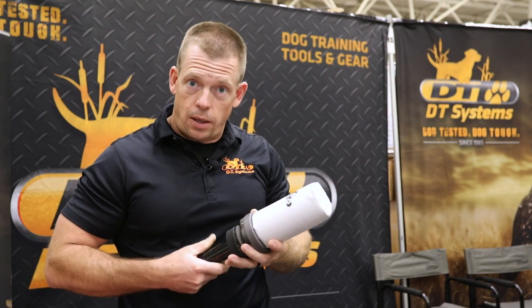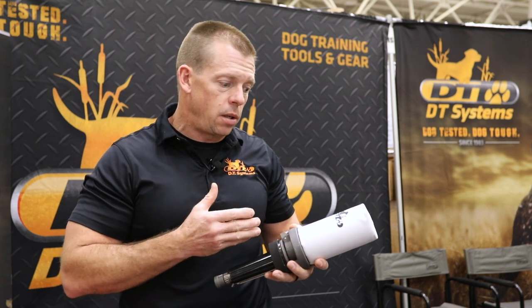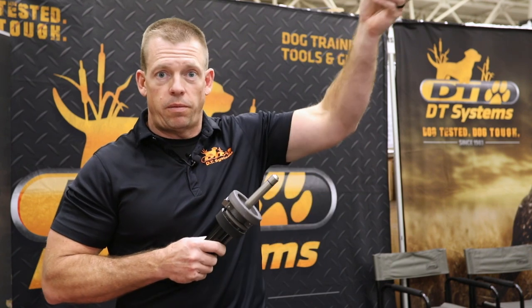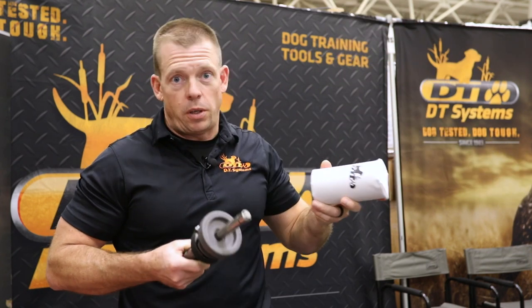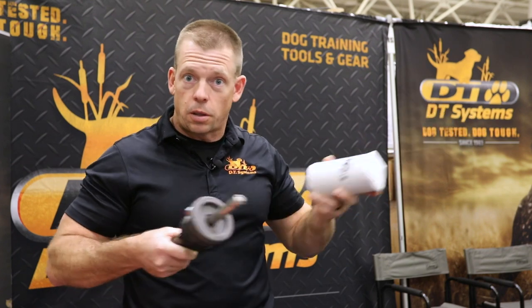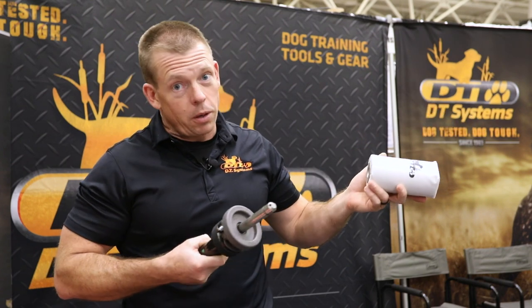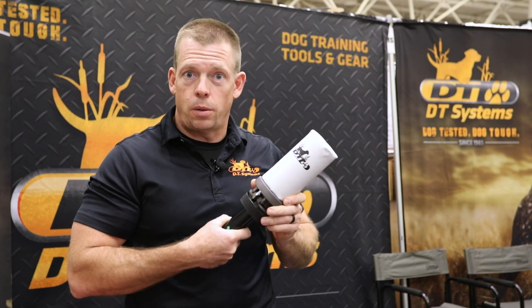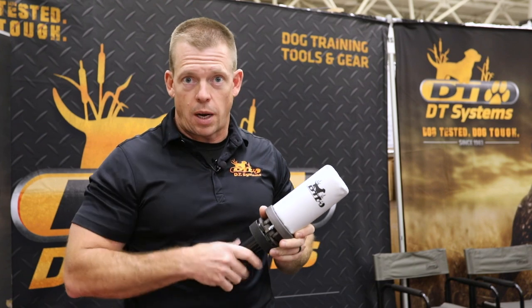So if you're training your hunting dog that's a really good thing because it conditions them to hear a gunshot and then they see something falling from the sky — which hopefully when you go hunting, you hear a gunshot and there is something falling from the sky. So the dog starts to put the two things together and it works out pretty great. DT Systems Super Pro Dummy Launcher — check it out at Sportsman's Guide.